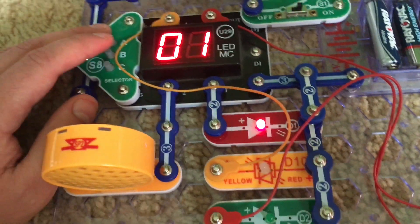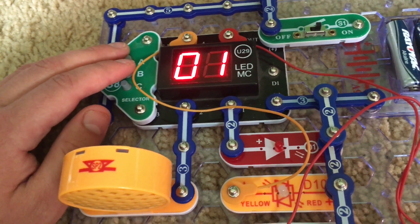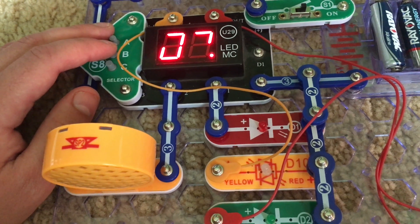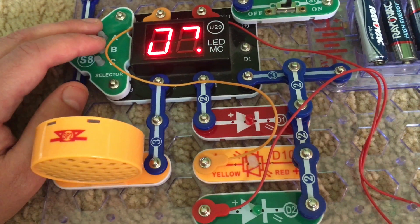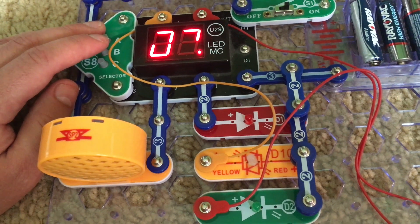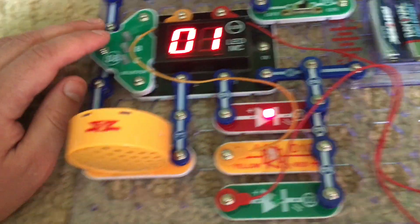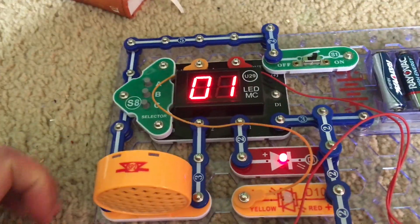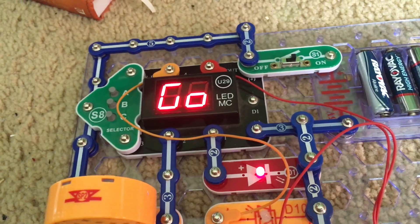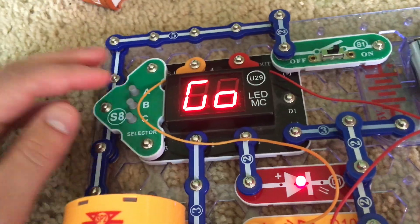Every time you miss, an out will be registered. Right now I have six outs. Once you get ten outs the game is over and you lose, and a losing song will be played. Hitting the B button is like batting the ball. Now that I got ten outs I lost. To make the game more fun you can have multiple people play and see who can get the most home runs before you get ten outs.